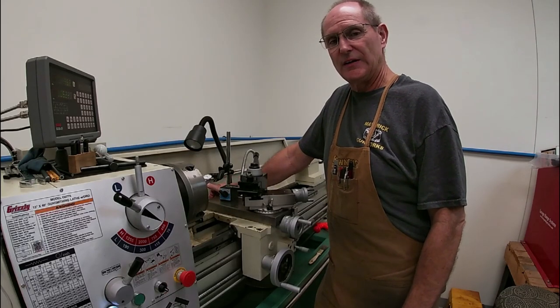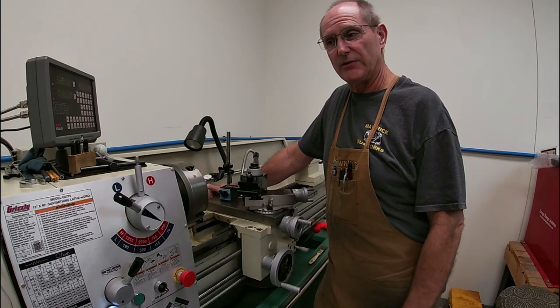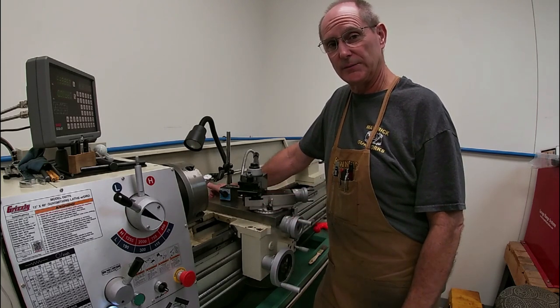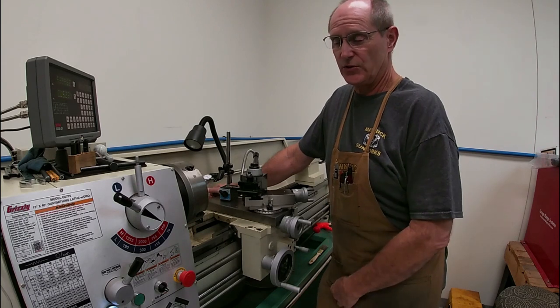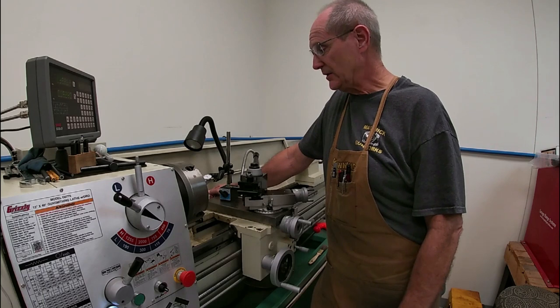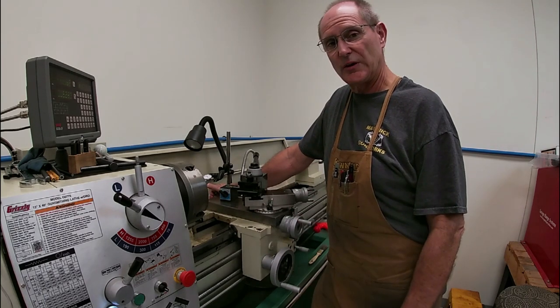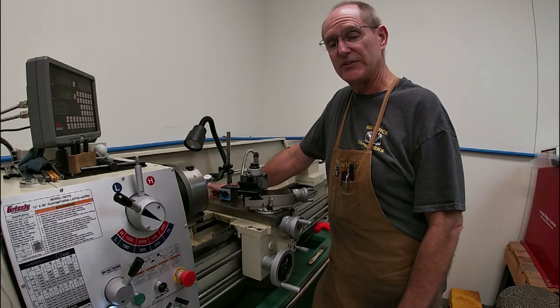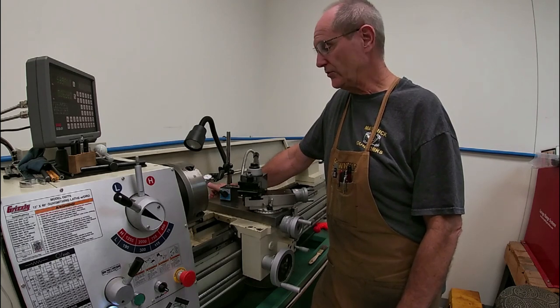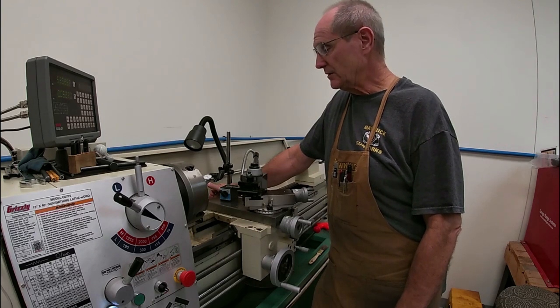Hey folks, welcome to Maverick Gunworks. In this video I'm going to talk about threading on a rifle barrel. I have a customer with a 22 caliber long rifle Savage Model 64 — a small 22 semi-automatic — and he wants to put a flash hider on it, so we're going to thread it to half-28 thread.